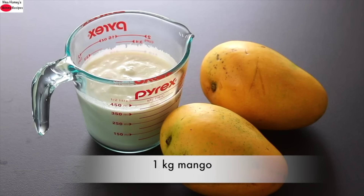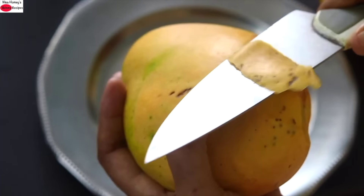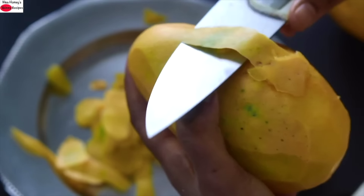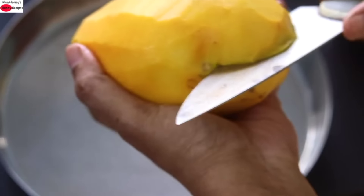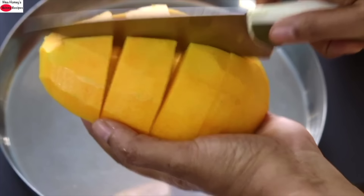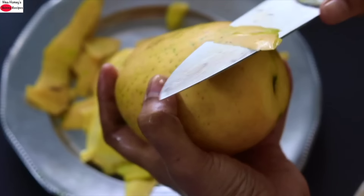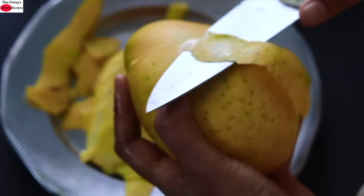This mango is around 1 kg and now I'm going to peel the mangoes and roughly chop them. I'm using a sharp knife to peel off the skin. Once peeled, simply slice and roughly chop the mangoes into cubes. When choosing mangoes for this recipe, make sure they are sweet enough.